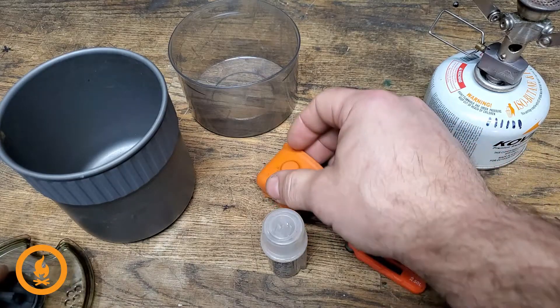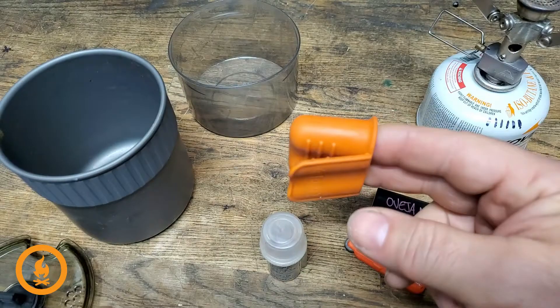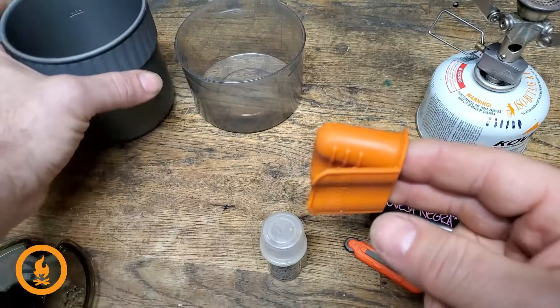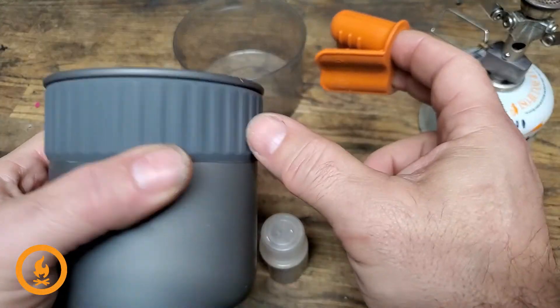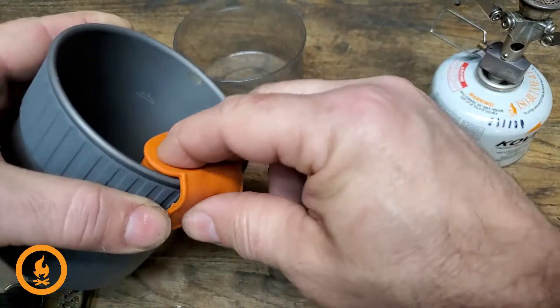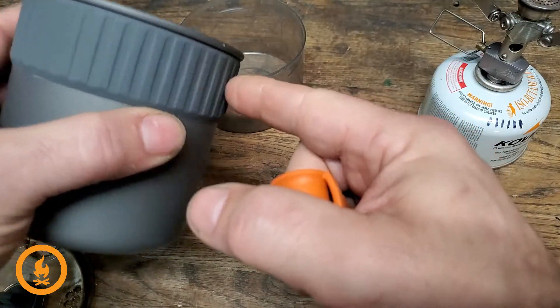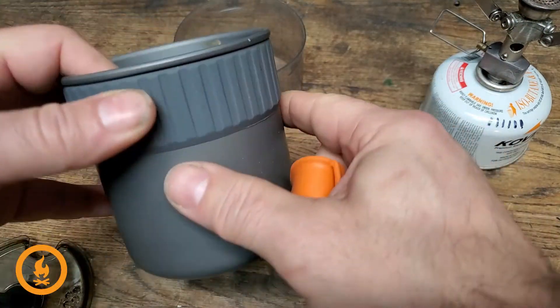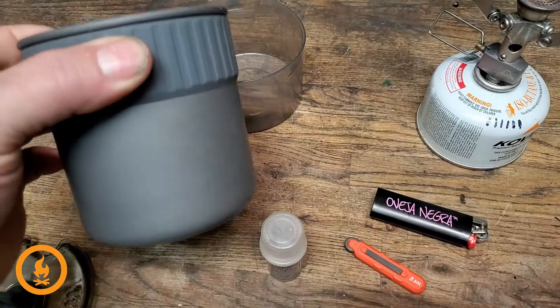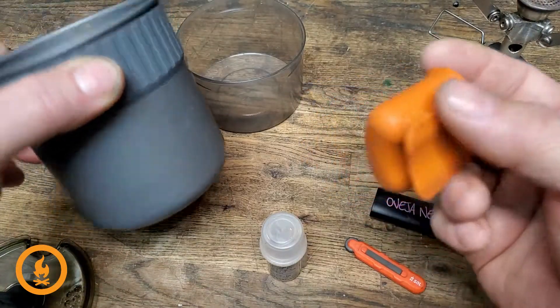One more thing — this neoprene sleeve, this is the little secret weapon. I don't know if I need it that much anymore. My old cooking pot didn't have a rubberized edge, which meant it got really hot, so you'd use this neoprene to grab it. Now that this pot has a neoprene edge where you can grab it after cooking without burning yourself, this sleeve might be retired — but I really like this little guy.